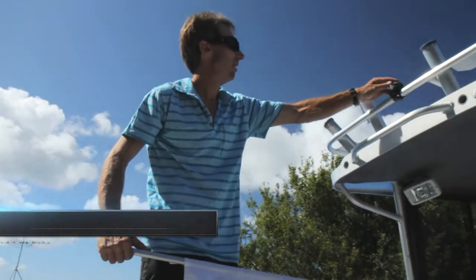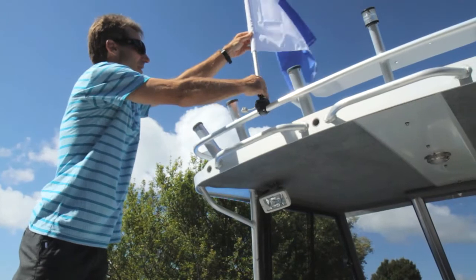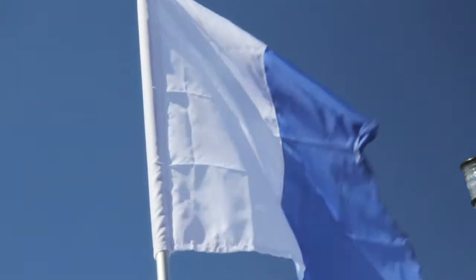The flagpole will fit into any StarPort, allowing you to fly a dive flag or ensign. In this application we are showing it fitted into a rail mounted StarPort.